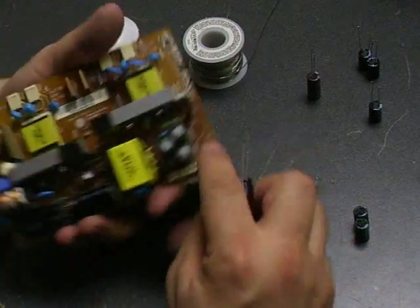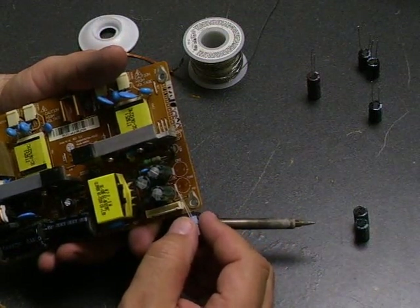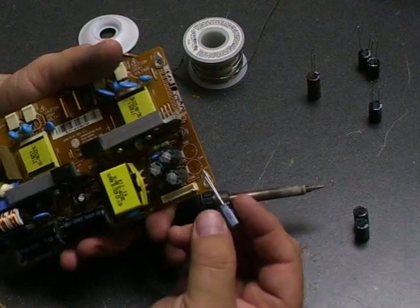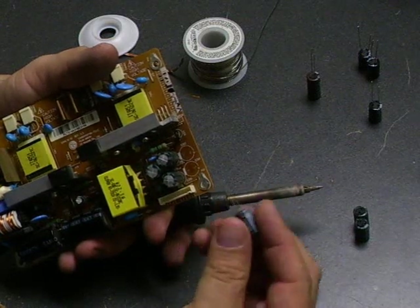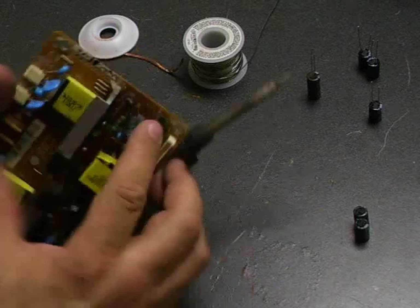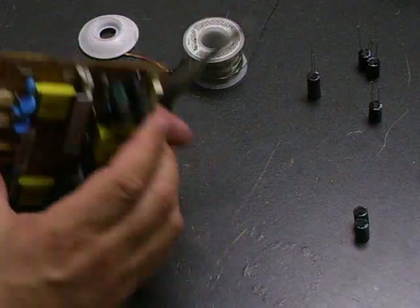When you're installing them, you'll notice on this board there's a little circle. One side of the circle has a gray or white dash-looking mark on it — that's the negative side. The opposite side has a little plus mark. If you look on the capacitors, one side has a gray stripe with a little negative symbol on it — that is the negative lead on the capacitor. You just want to put the negative lead into the hole on the negative side, and the positive lead into the hole on the positive side, then insert it on the board, flip the board over, and peel back or separate the legs so that it stays in the board.